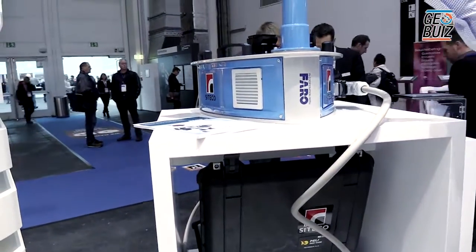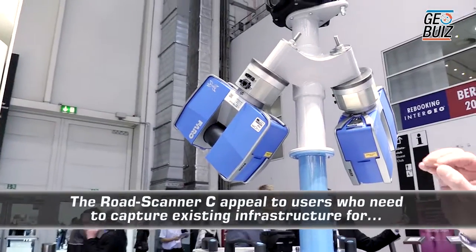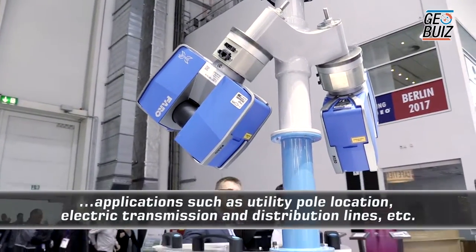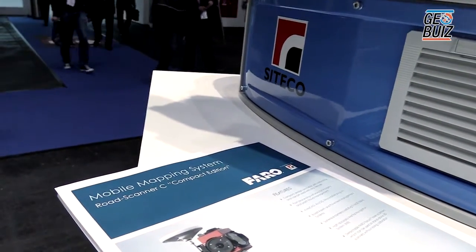In this case we've got two Faro X330s on the unit. A big advantage of this system is that we can take these units off, put them on a tripod and survey inside a building, then we can put them back onto this system and utilise them in that sense.